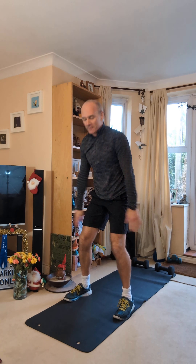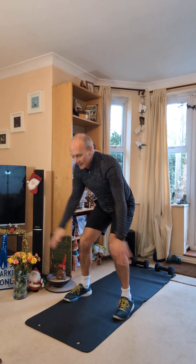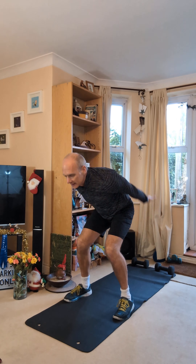Nice little side to side, it's good for the legs. Five more seconds. And one, lovely, finished.